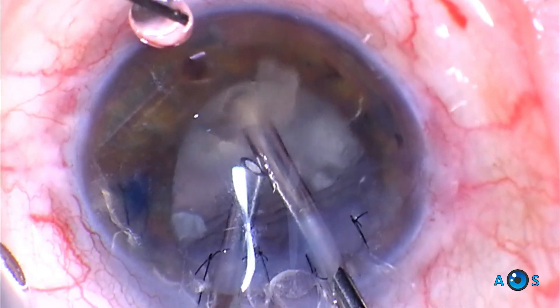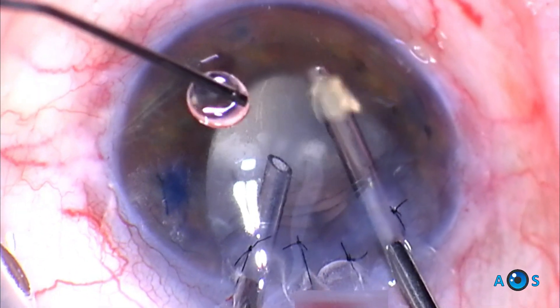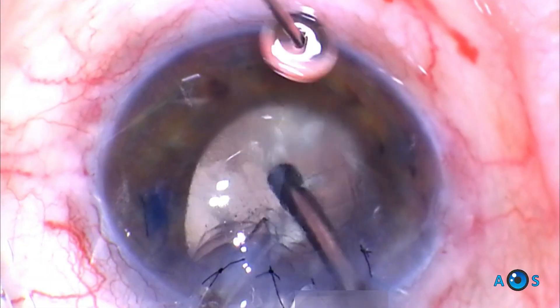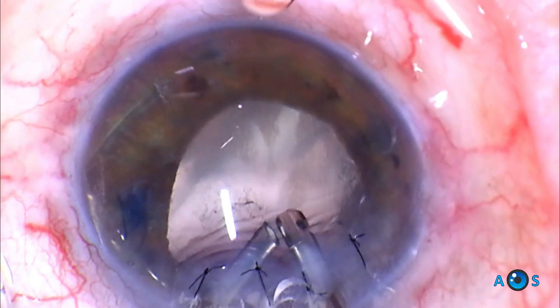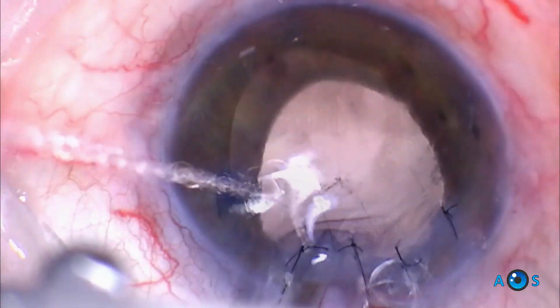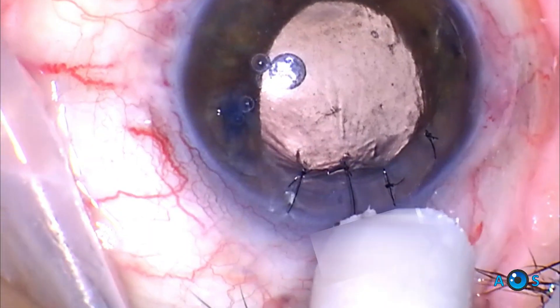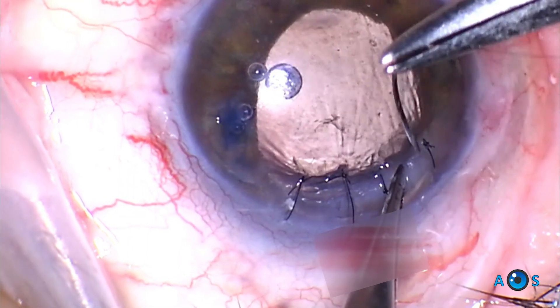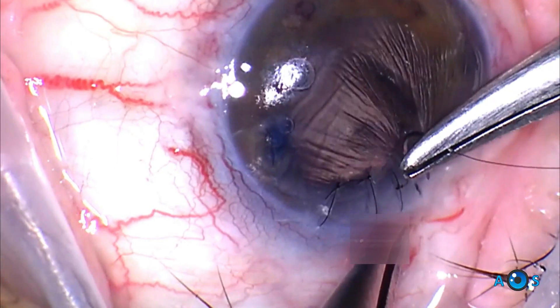The surgeon may then switch to IA-cut mode to remove any residual cortex or epinuclear material. The anterior chamber is now clear of vitreous or any residual cataract material, and we are now ready to finalize the corneal suture.